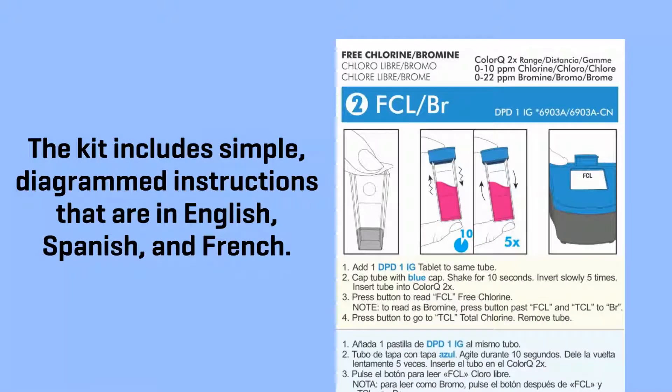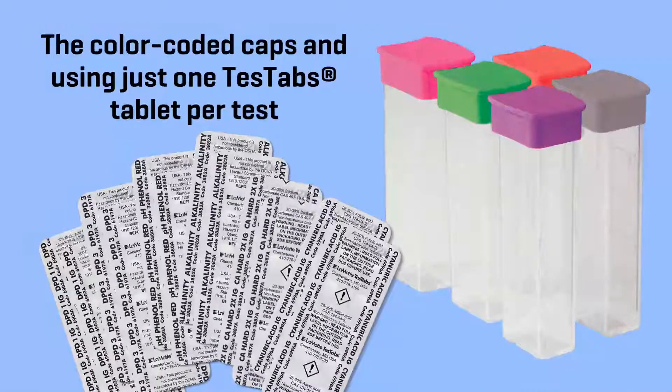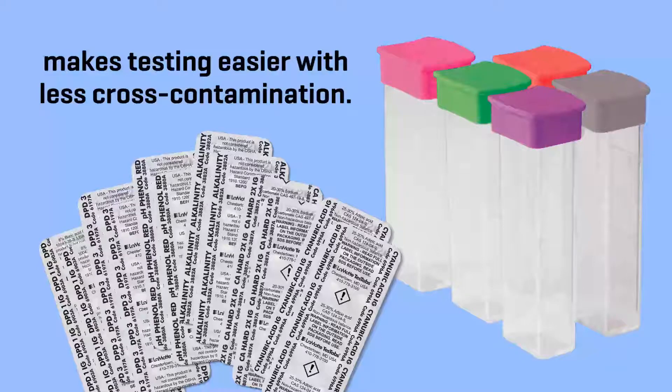The kit includes simple diagram instructions in English, Spanish, and French. The color-coded caps and using just one TestHabs tablet per test makes testing easier with less cross-contamination.